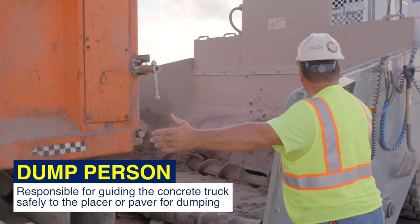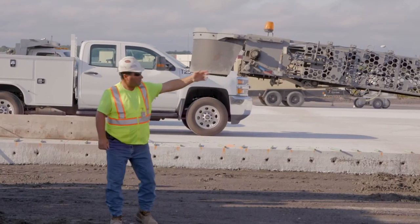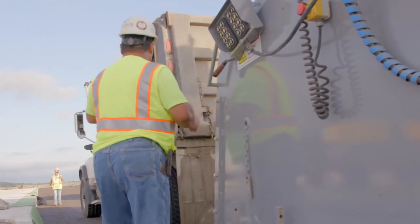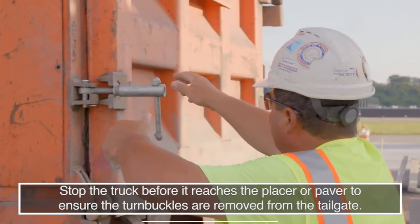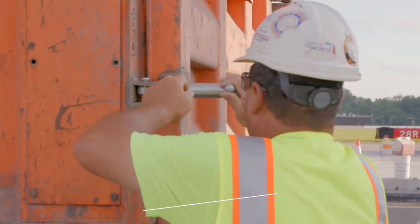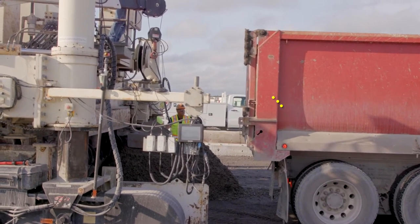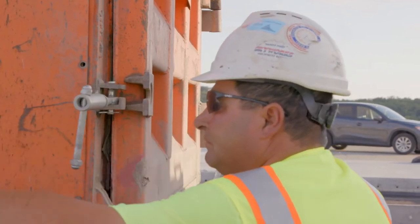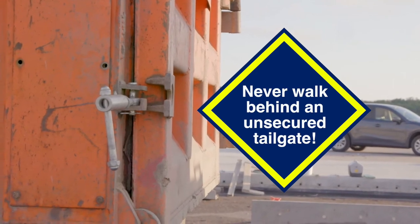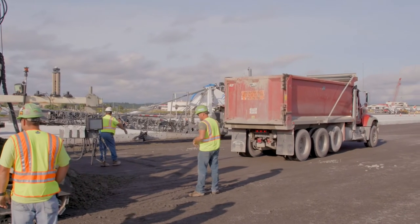The dump person is responsible for guiding the concrete truck safely to the placer or paver for dumping. This crew member should signal from the driver's side of the truck unless an obstruction prevents maintaining a safe position. Stop the truck before it reaches the placer or paver to ensure the turnbuckles are removed from the tailgate. First, remove the turnbuckles from the opposite side of which you are signaling. Once the turnbuckles are off, drivers can proceed with backing up the truck to unload. Never walk behind an unsecured tailgate. After the load is discharged, the truck can be cleaned off and you should be prepared for the next incoming truck.